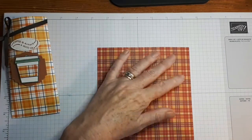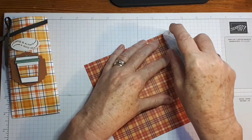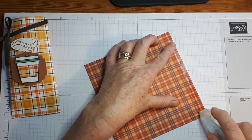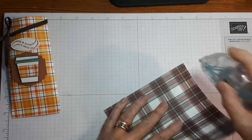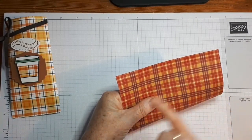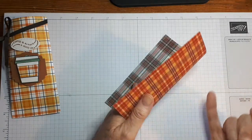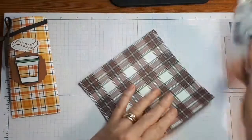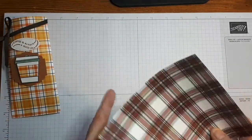I'm going to put some Stampin' Seal. You can use Tear and Tape, you could use liquid glue if you like — it just takes a little bit longer to dry. That's the only problem. We're going to apply some tape through here as well. It's probably better to use your Tear and Tape because when I put this down the adhesive is going to be hitting the bottom. So I'll just have to be careful I don't put that on my good paper. There you go — I was careful, very careful.